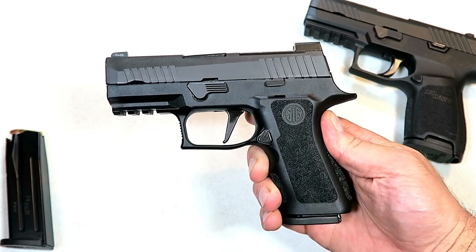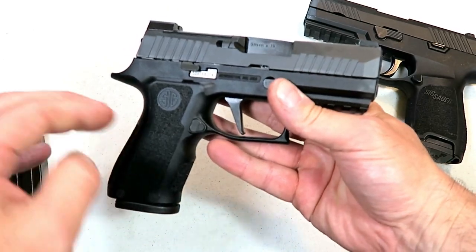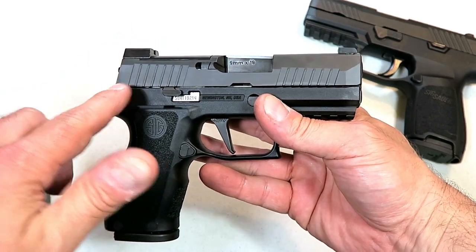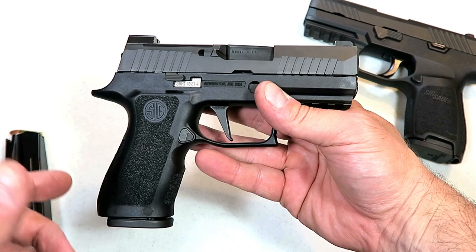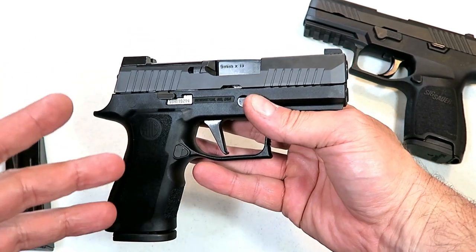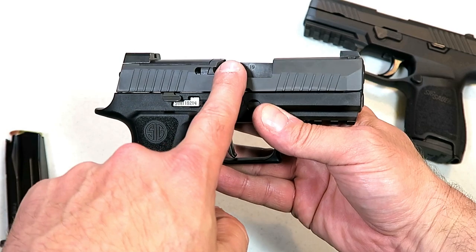Hey there friends, thanks for checking in today. We're looking at the new Sig Sauer P320 X Compact, new for 2019. There are a lot of new polymer frame striker fire 9 millimeter handguns offered by many manufacturers this year, but none have received the attention that the Sig Sauer X Compact has. The one draw that people find exciting is that it has a 3.6 inch barrel.